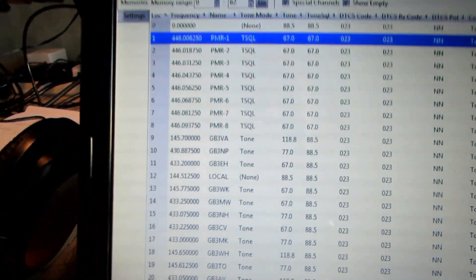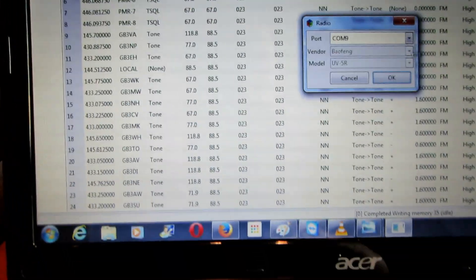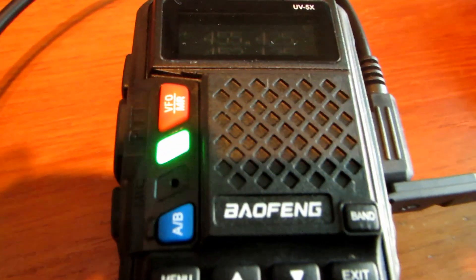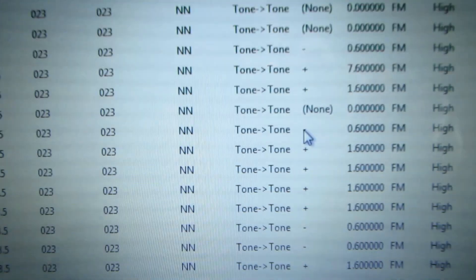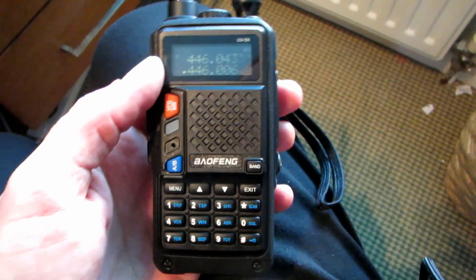I'm going to zoom in a little bit. Radio, upload to radio, COM 9. I think it says cloning and it's flickering the green light - just get it to focus. Now it takes a few minutes... that's done.